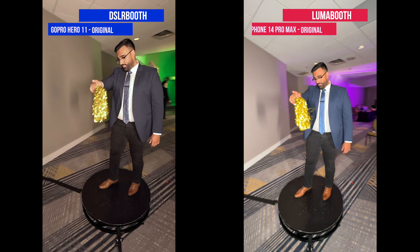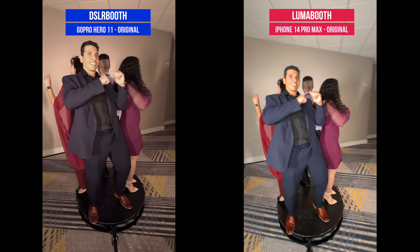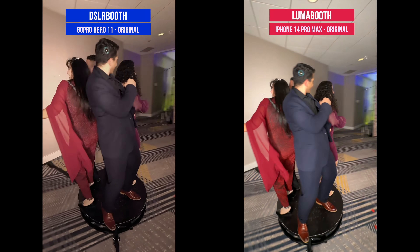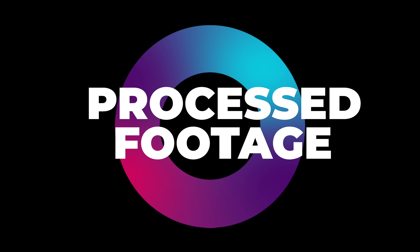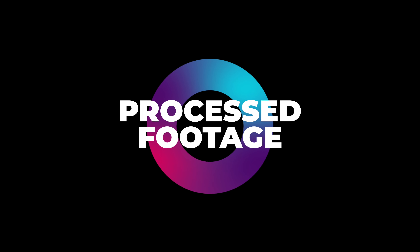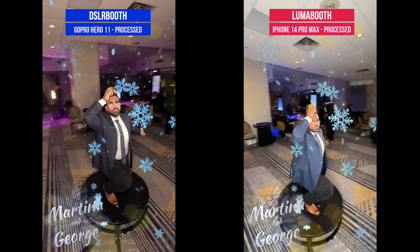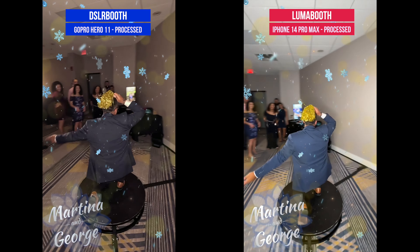When it comes to slow motion, the GoPro Hero 11 with DSLR Booth has more consistent exposure and more detailed slow motion shots. The iPhone 14 Pro Max running Lumabooth captures good quality slow motion footage and processes the final footage very quickly. The GoPro Hero 11 is specifically designed for capturing high quality slow motion footage and will give you slightly higher quality and detailed videos when used with DSLR Booth.